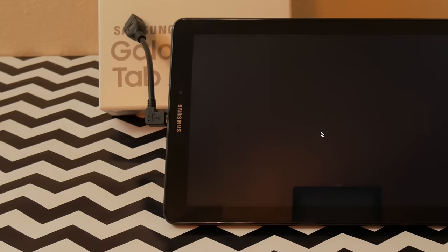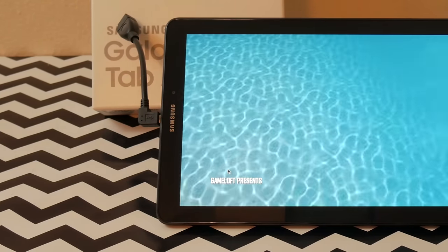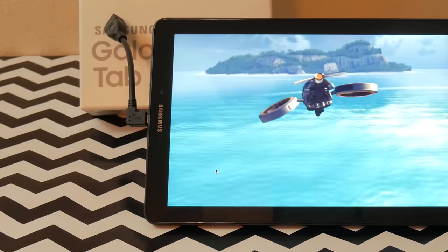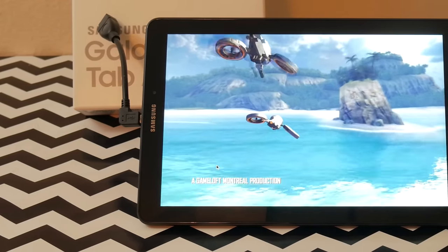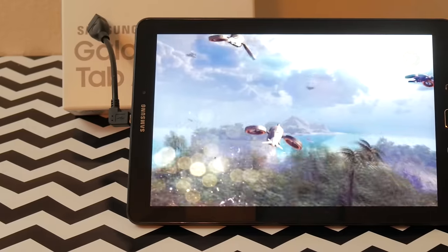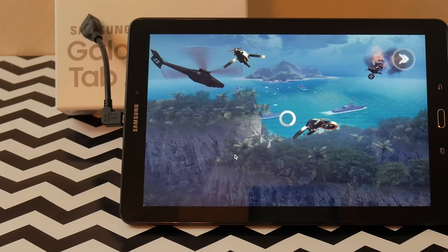I haven't noticed any lag whatsoever. For those of you who like to game, it runs games just fine. Here's a little Modern Combat 4 — as you can see, the sound is actually not bad either. You've got two mediocre speakers on the bottom; they're not great, but they do the job — they're adequate. As you can see, it plays the game just fine, doesn't stutter at all, and this is a fairly graphic-intense game.